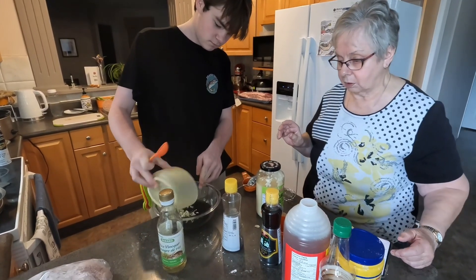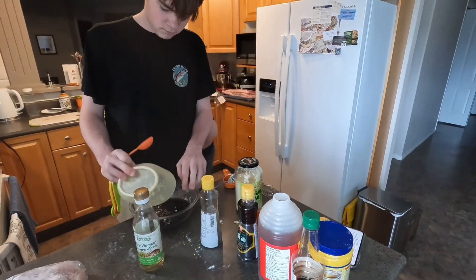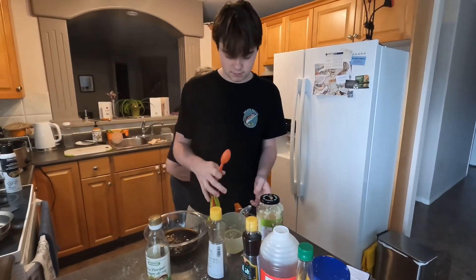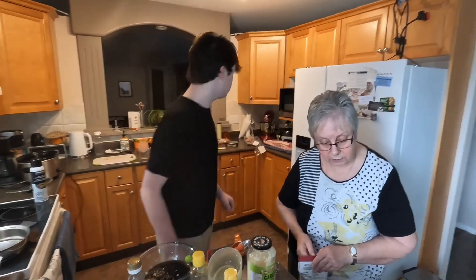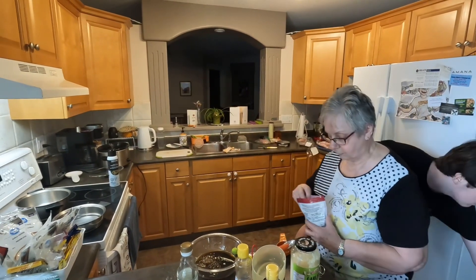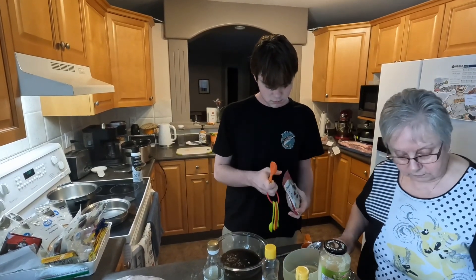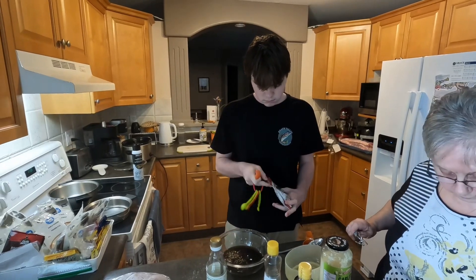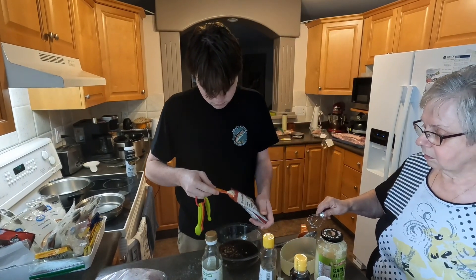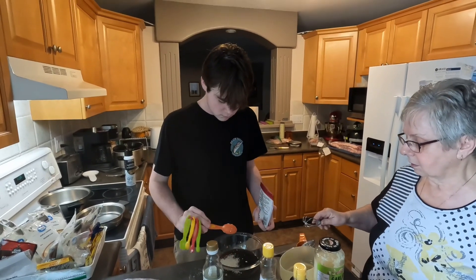And you need a tablespoon of fresh grated ginger — that's what I was doing over here. Just throw that in. That's about a tablespoon of it. You don't have to be exact. And a tablespoon of sesame seeds — use your fingers. I had sesame seeds here. I'll do that. Now you need a tablespoon of sesame seeds. Hold them right over the dish. If you get more than that, that's fine too.